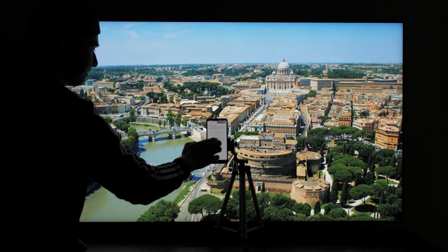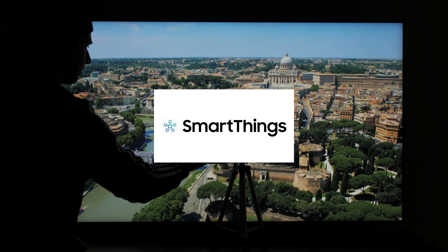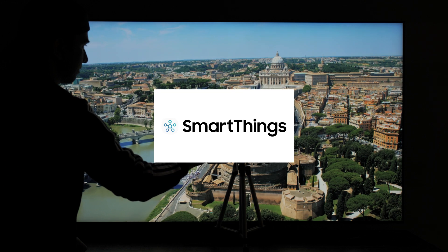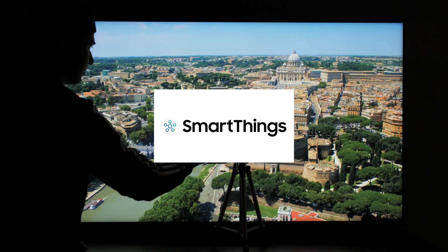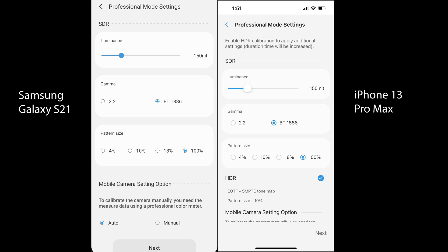What is the good news here? If you have an Apple iPhone with Face ID and you download the application called SmartThings, you're going to have the HDR option in there. Samsung has the HDR calibration built into the SmartThings application for Smart Calibration. As you can see on the screen, on the left side is my Samsung Galaxy S21 Ultra — it has the SDR calibration option only. On the right side, the iPhone 13 Pro Max has both SDR and HDR, including EODF and SMPDE tone mapping and a 10% window pattern size.